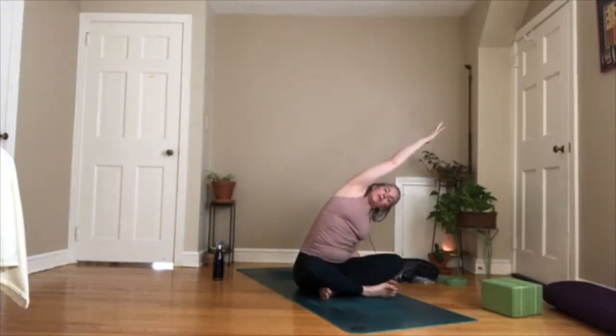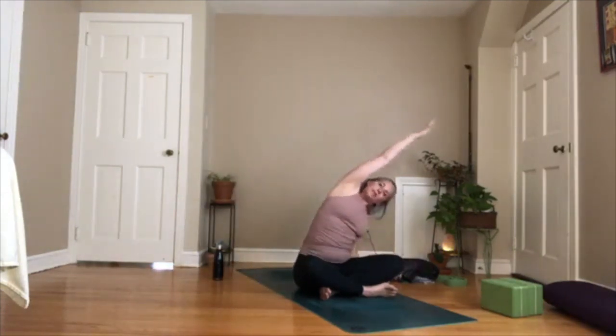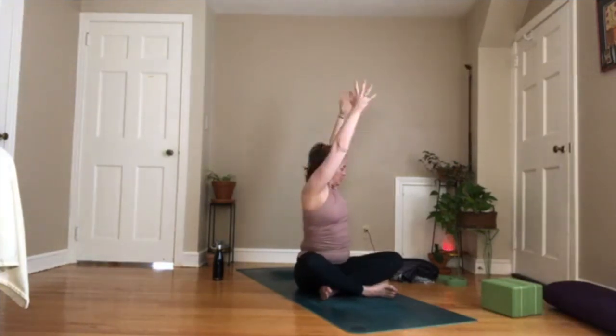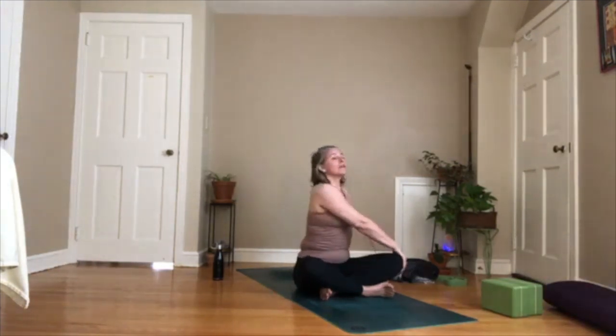Inhale, come up, both arms up. Exhale, take your right hand down, left arm up and over — a nice big lean to your right side. Inhale, come up, both arms up. Exhale, left hand down, right arm up and over. Inhale up. Exhale, right hand down, left arm up and over. One more time, side to side — just flow. Come up, take both arms up, reach up, think about somebody taking you by the ribs and lifting you up. As you exhale, turn to your right and twist — take your arms down. Sit up nice and tall, don't let yourself collapse.